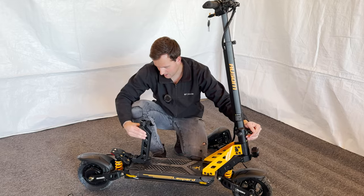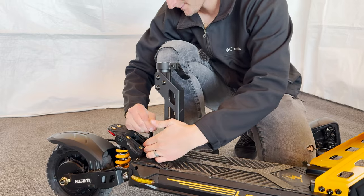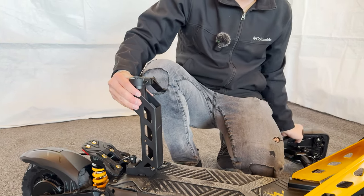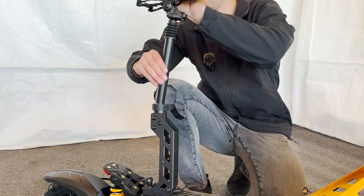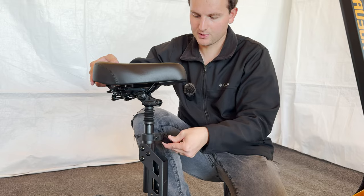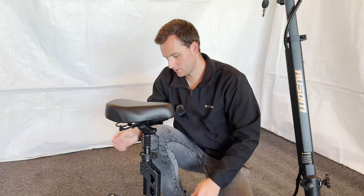A lot of people aren't going to ride with the seat anyway, so you'll be just fine. You can quickly fold it back — screw that back in, pop it up, put the latch back on, put your seat back on, and it's all the way set up.